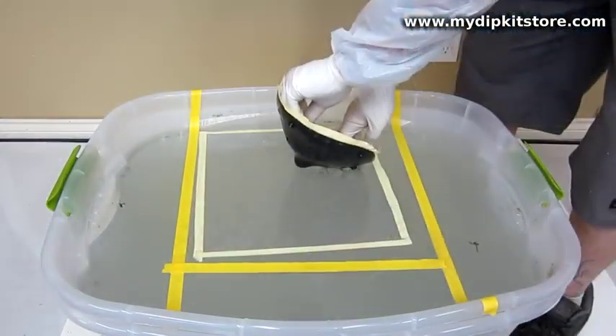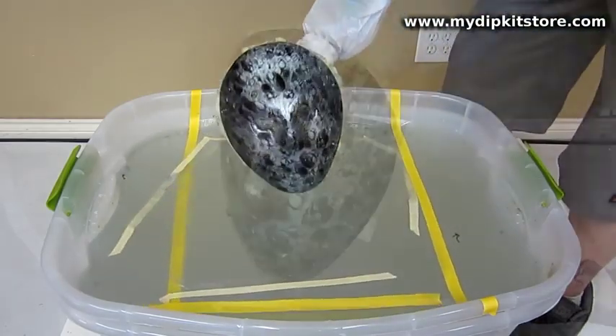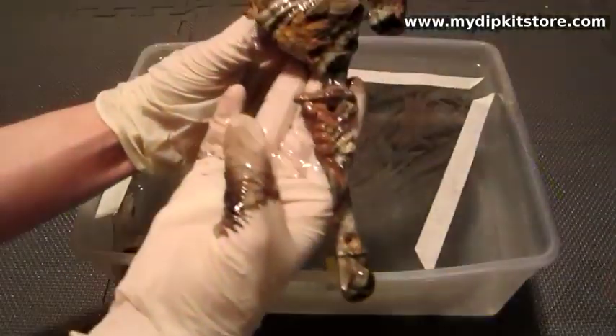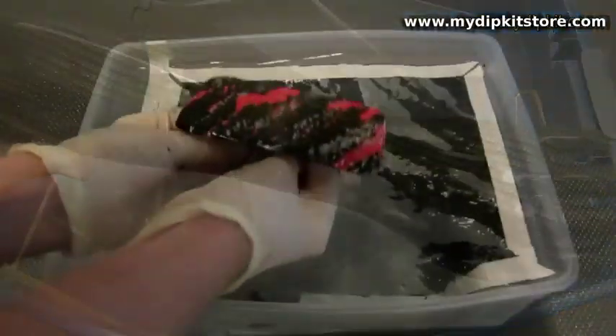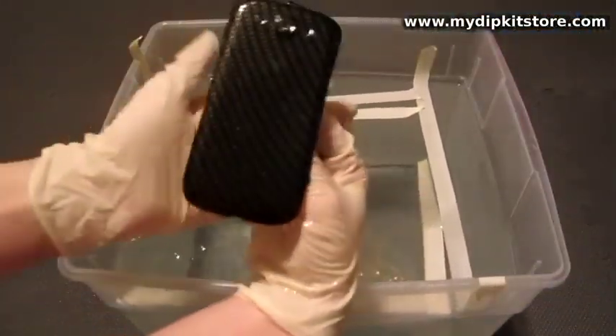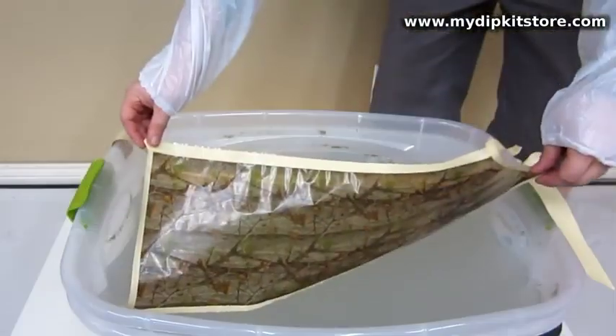If you're watching this video you're probably already a little familiar with this process. In fact, you may have already seen some of my dip kit catching videos on YouTube. So what is this all about? This process has been known by many names, but it's best to understand it as decorating into a pattern of liquid ink.